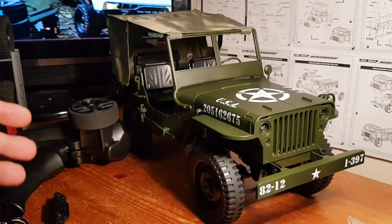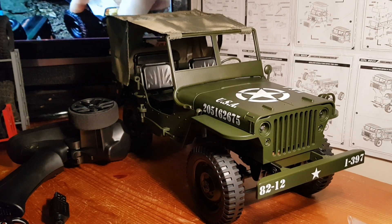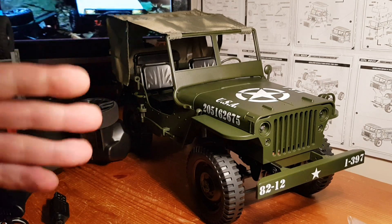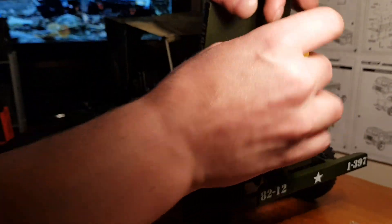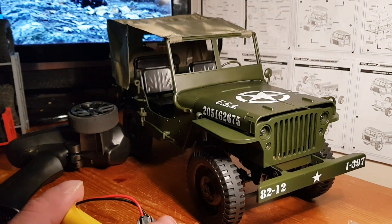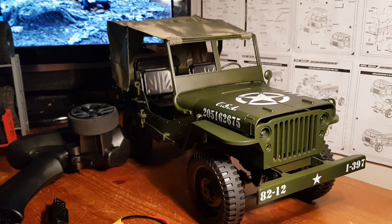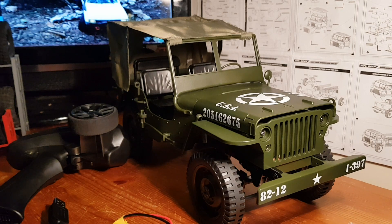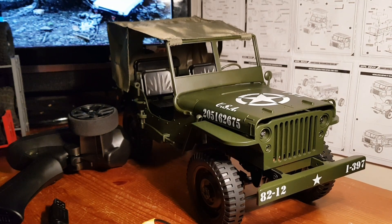Another good point: it comes fully proportional straight out of the box, so you're getting proportional steering. It's not three-wire proportional steering — it's five-wire proportional steering — and it's a little bit weaker than what you'd get out of the MN99 or the C24-1. That's about it for the good points for now.